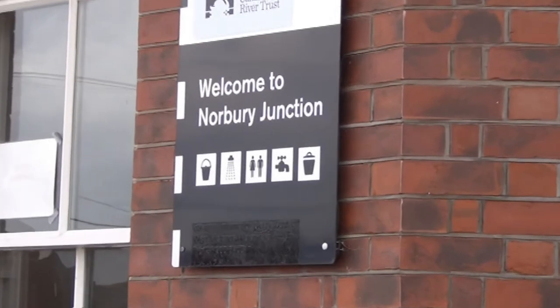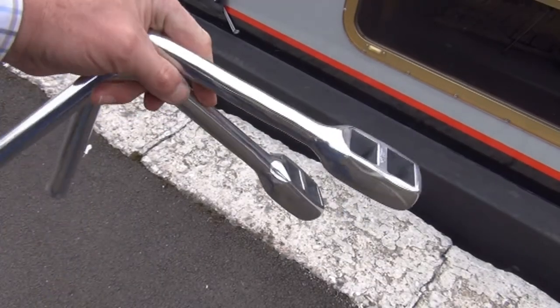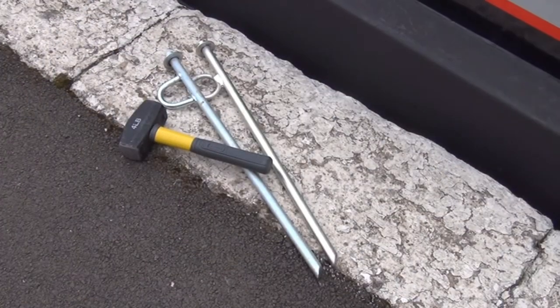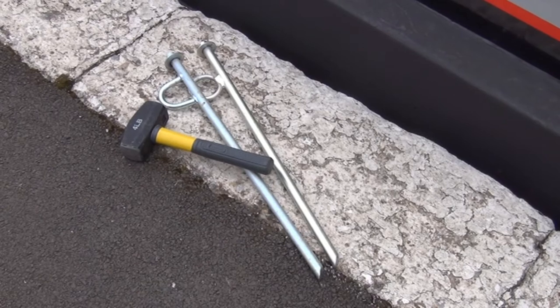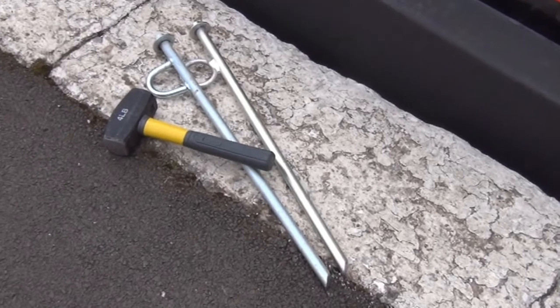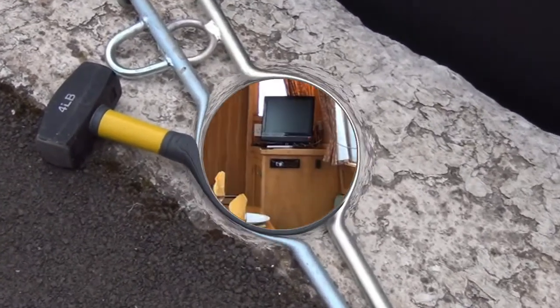Also on the bow, or perhaps in stern lockers — it varies from boat to boat — you'll find the windlasses you need to operate locks, as well as the spikes and hammer you can use to moor up if there are no mooring rings. There's also a handcuff key which is required to unlock the mechanism on some urban locks.